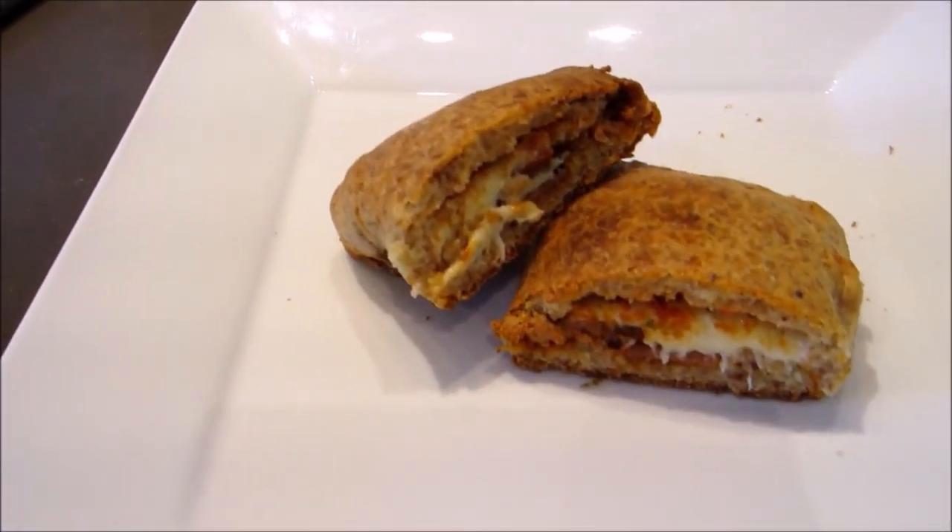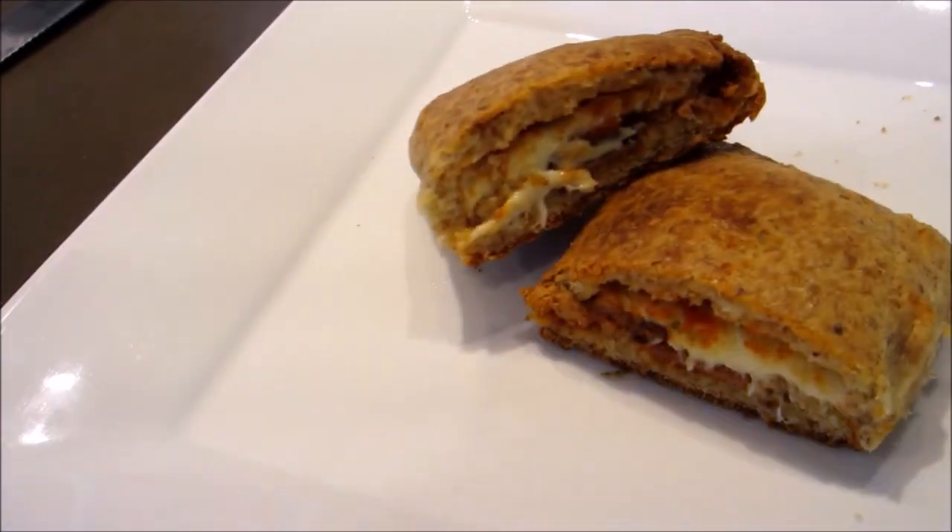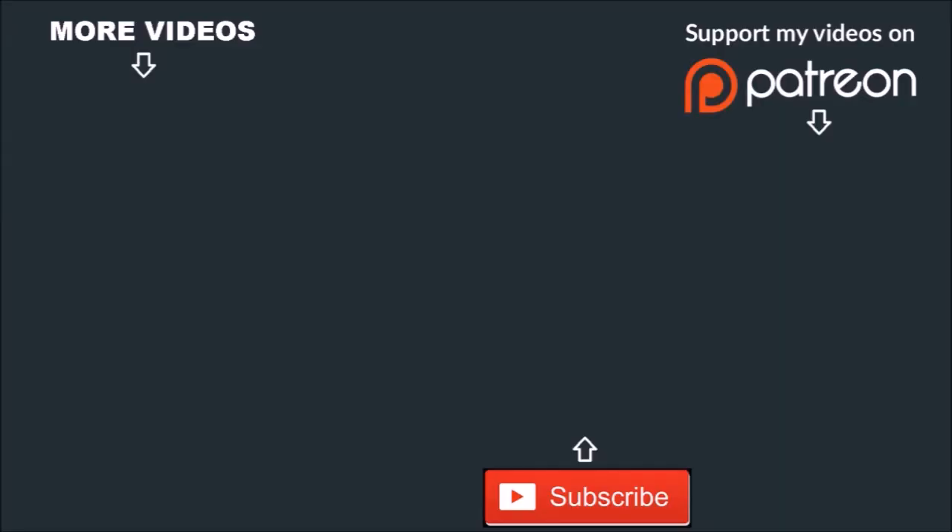Don't forget to subscribe to my channel so you don't miss any new uploads. If you enjoyed this, smash the thumbs up button below, and leave a comment down below — you know I love chatting to you guys. And of course, keep it keto!